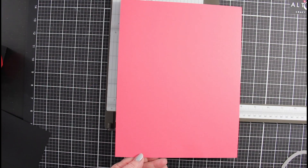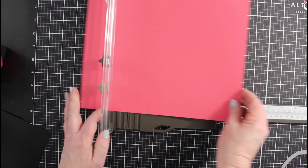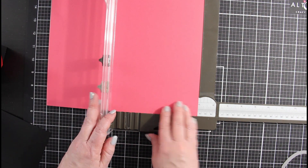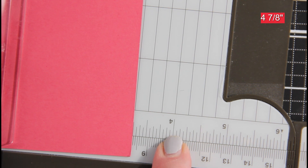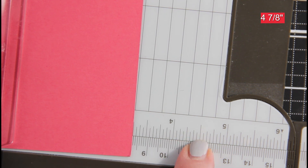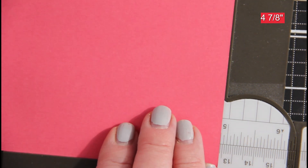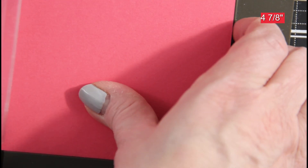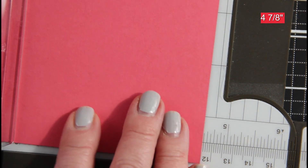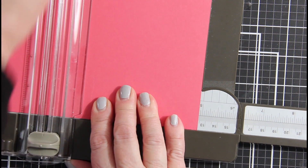We will take an 8½ by 11 piece of cardstock and put it in our trimmer lengthwise. We are going to cut the cardstock at 4⅞. If you need to know where 4⅞ is: here's the 4 inch mark, 4¼, then 4½, 4¾, and the long line is 4⅞, right before the 5. Line your cardstock up at that line and cut it. Then rotate the paper and cut it again at 4⅞. This will give us a square of 4⅞.